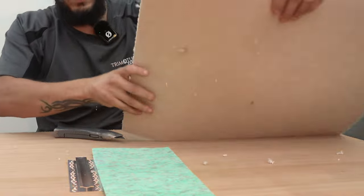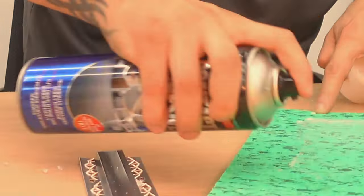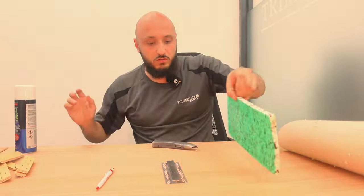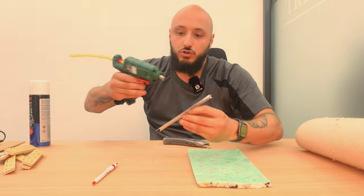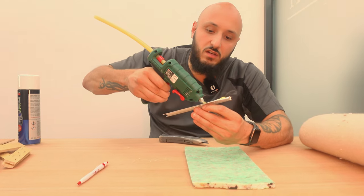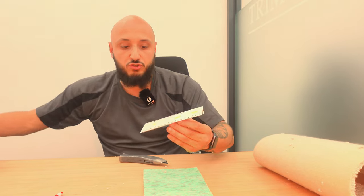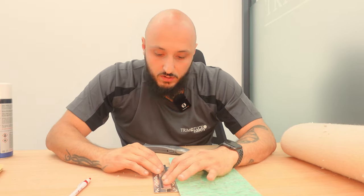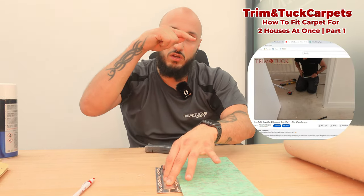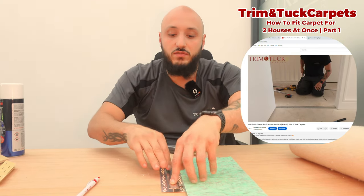Now let me secure all of this down so we can have everything in place with no movement. We'll get a glue gun and secure this down - generally speaking you'll be nailing this down on site. I'll put the link to the previous video in the description so you can refer to it and understand why we're doing this video. If you haven't seen that video, I'd advise you to go watch it because I explain how we raise it on site, then come back to this video.